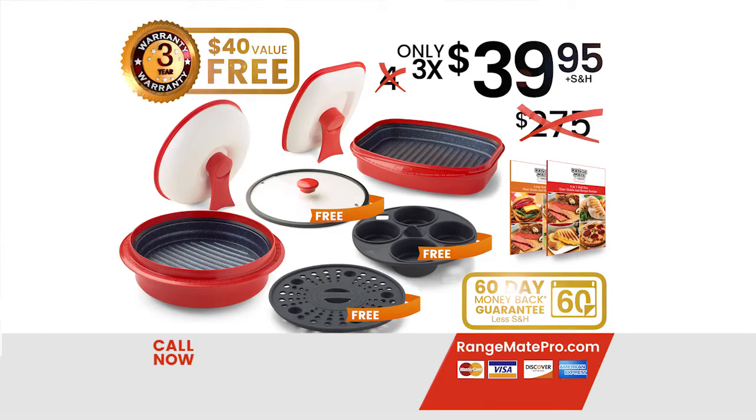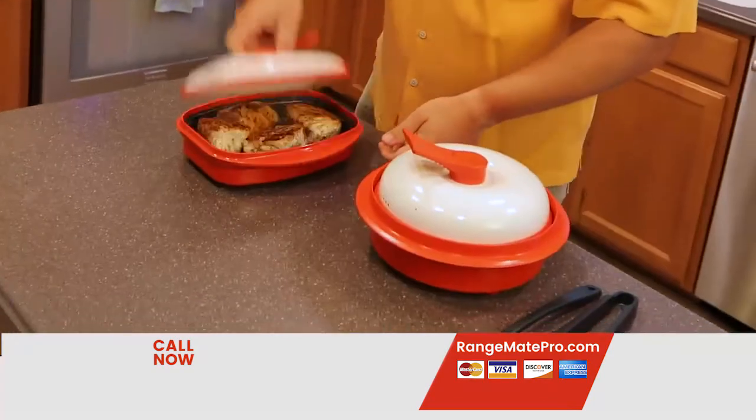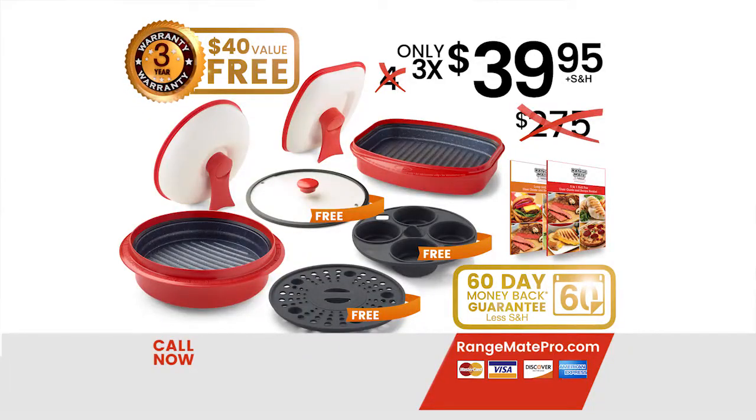For the price of one dinner with the family at a barbecue restaurant, you can grill like a pro in just minutes. Just set the time and prepare to dine. This offer is not available in stores, so call or go to RangeMadePro.com now.